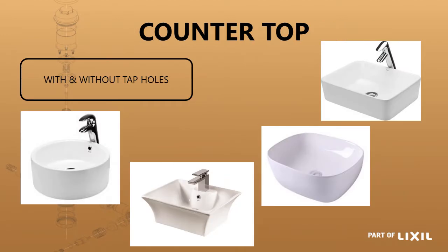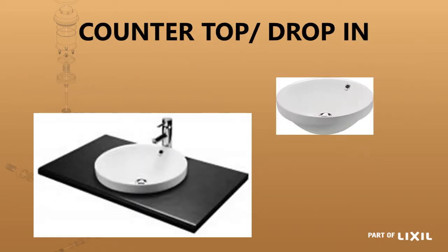Then you've got quite a wide variety of countertop or surface mounted basins. Some of them have tap holes and others do not, where you would use an under-tile mixer or a surface mounted mixer which would need to be an extended one. You've also got two other options where you've got a countertop or a drop-in basin. In this case it's the Jade Art Basin which is most often used as a drop-in basin, but you have the option of using it as a countertop basin as well.